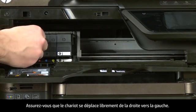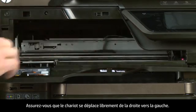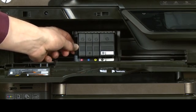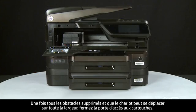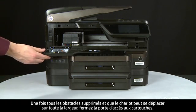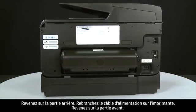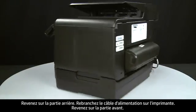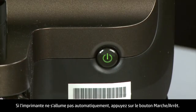Ensure the carriage moves freely from all the way to the right to all the way to the left. Once all obstructions are removed and the carriage can move the full width of the carriage path, close the cartridge access door. Turn to the back and reconnect the power cord. Return to the front. If the printer does not automatically turn on, press the power button to turn on the printer.